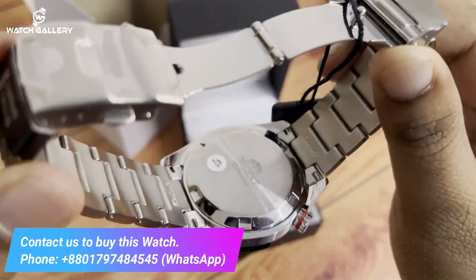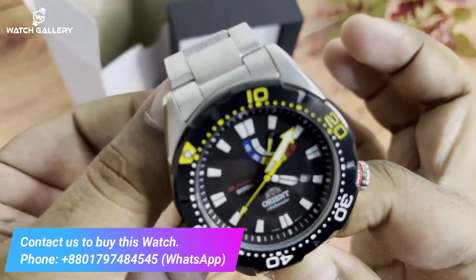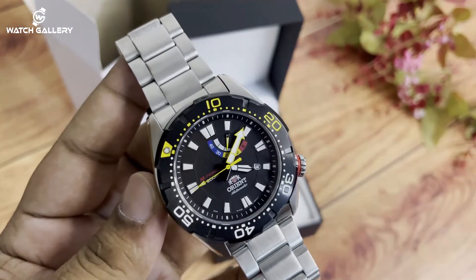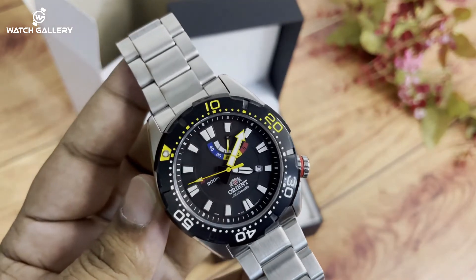This is an automatic watch. The movement is automatic. The functions include date, minute, and hour display.